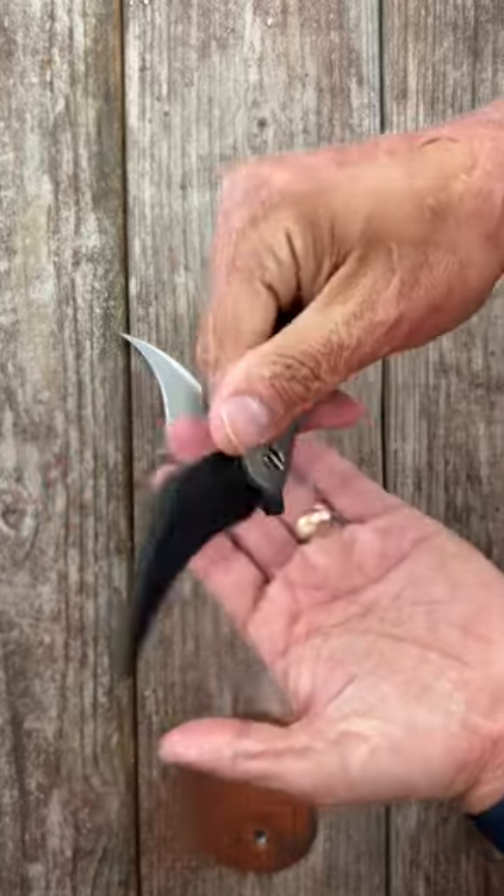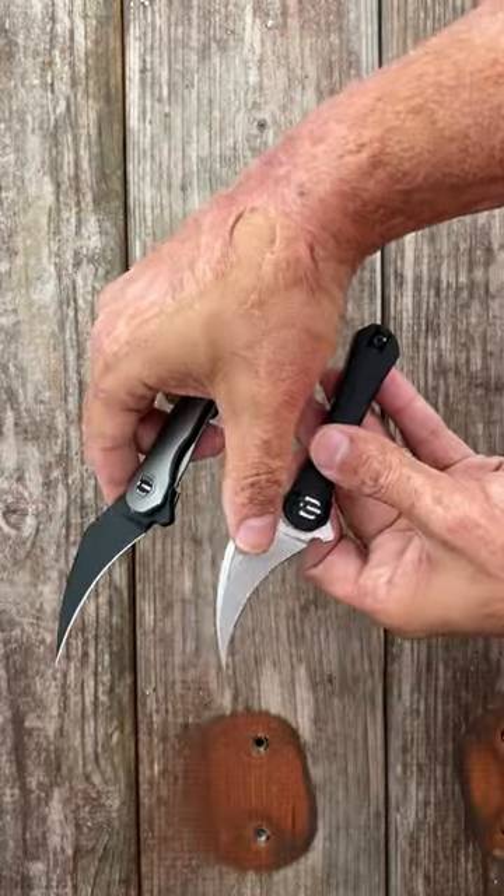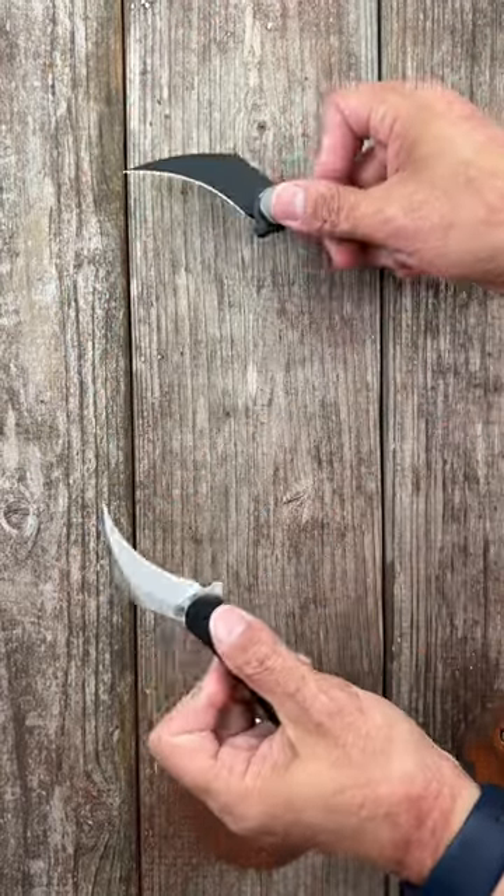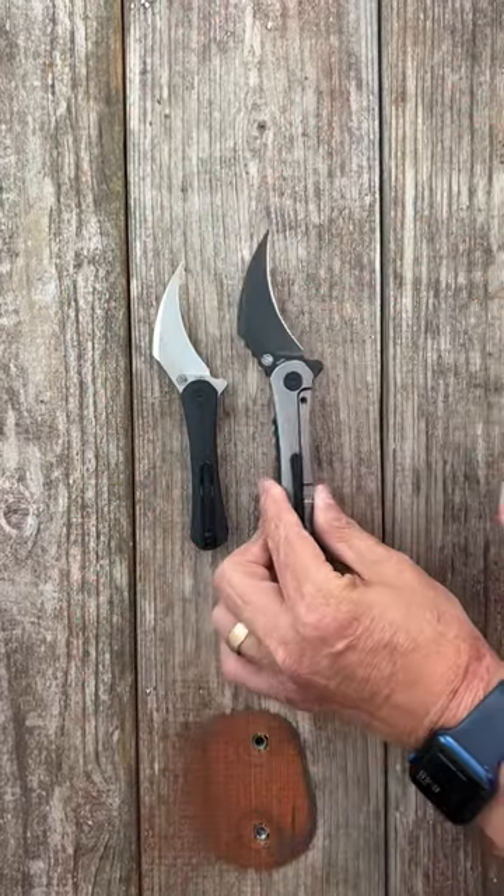Look at that pointy tip — 154CM, S35VN — excellent in hand, very snappy action. Definitely meant for self-defense.